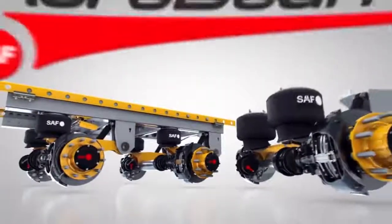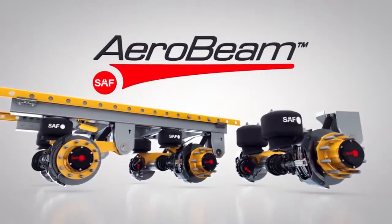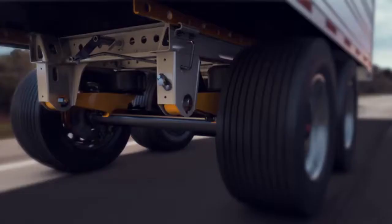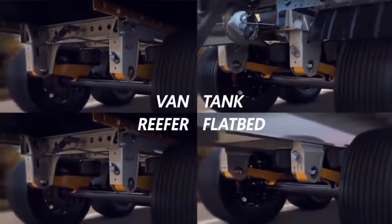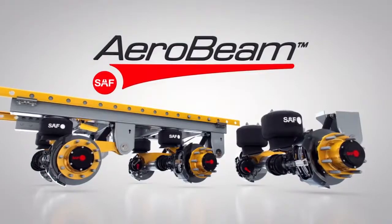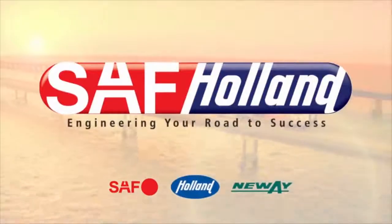The all-new CBX 40 and 23 AeroBeam air suspension series, providing the optimal balance of strength and weight for ultimate performance in on-highway van, reefer, tank, and flatbed applications. It's everything we've ever learned poured into one highly efficient suspension series. SAF Holland — Engineering Your Road to Success.